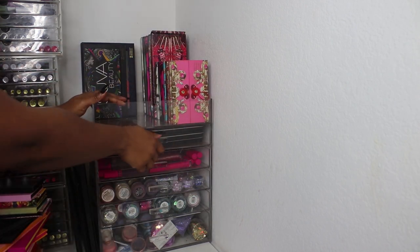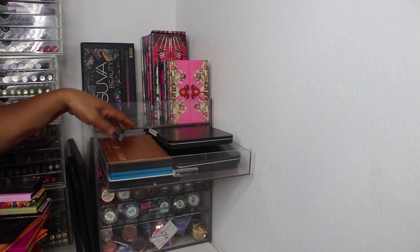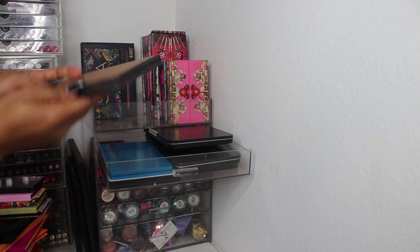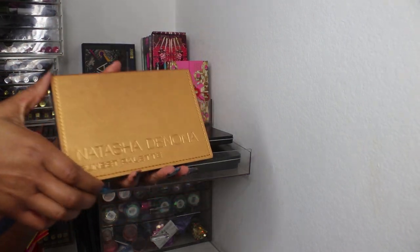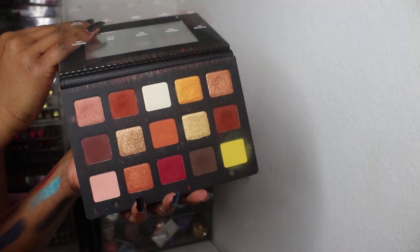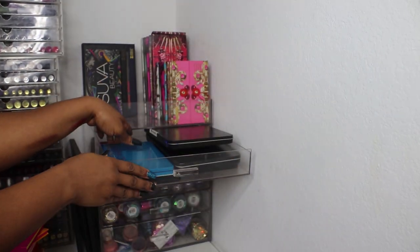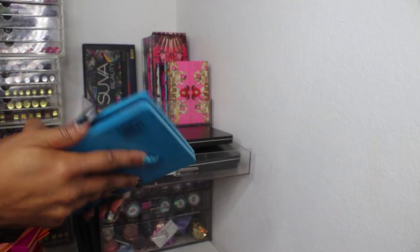In this drawer I have eyeshadows — some Makeup Forever palettes with singles which we won't go through now. I have Natasha Denona's Sunset palette — warm-tone goodness — and then Natasha Denona's Tropic palette.